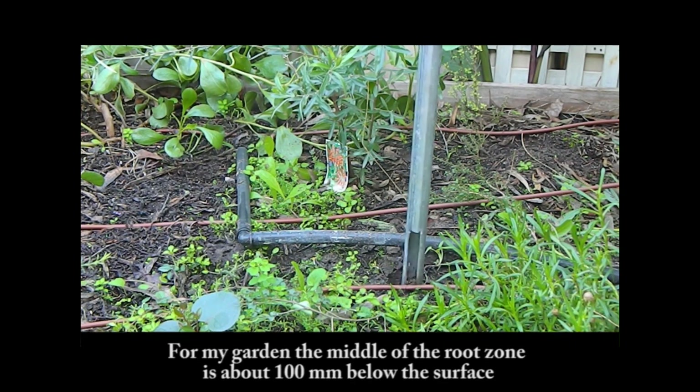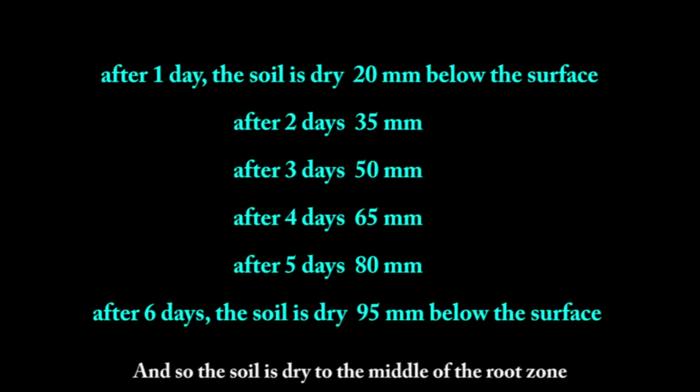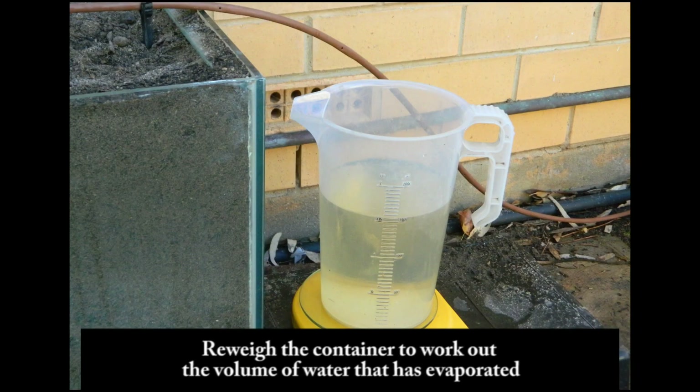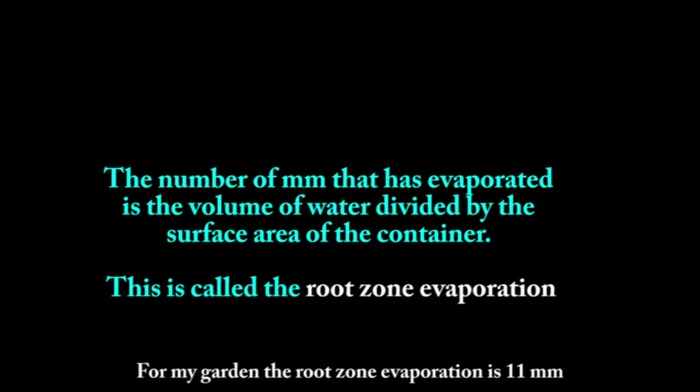For my garden, the middle of the root zone is about 100mm below the surface. Checking at sunset each day: after 1 day the soil is dry to about 20mm; after 2 days, 35mm; after 3 days, 50mm; after 4 days, 65mm; after 5 days, 80mm; and after 6 days the soil is dry to about 95mm — the middle of the root zone. Re-weigh the container to work out the volume of water that has evaporated. The millimetres evaporated is the volume divided by the surface area. This is called the root zone evaporation — 11mm for my garden.